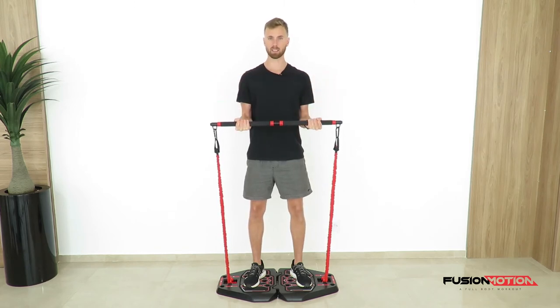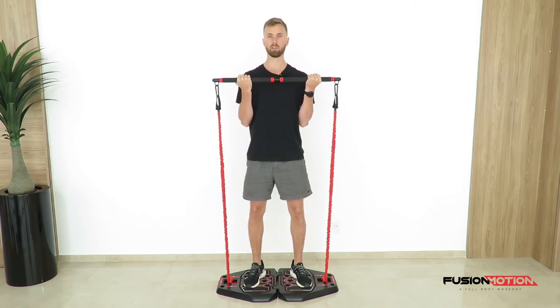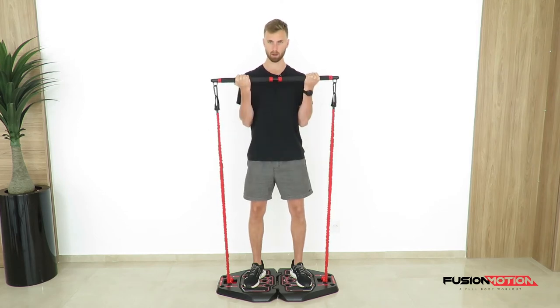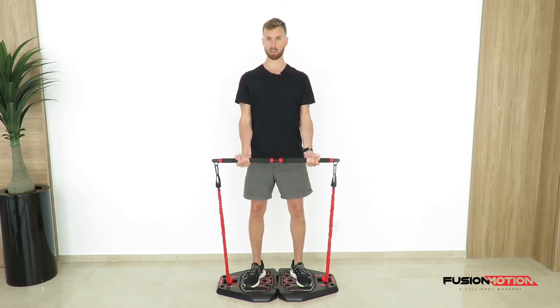Go down with the exercise until you fully lock out your elbows, followed by coming up again. If you want to work on tempo, you would come up first and control it nice and slowly down so you maintain tension in your muscle.